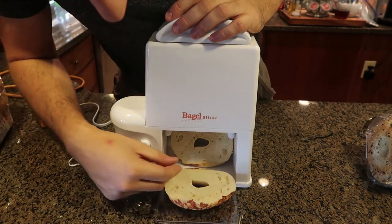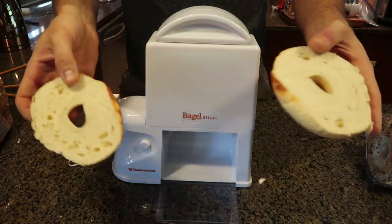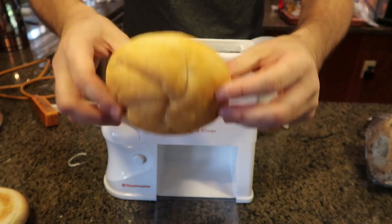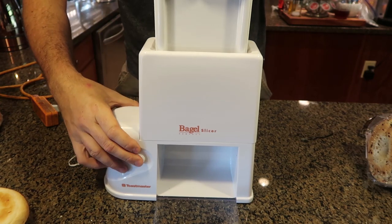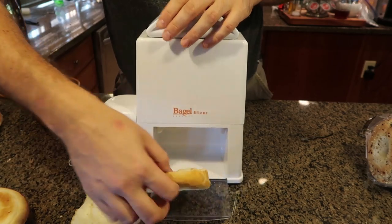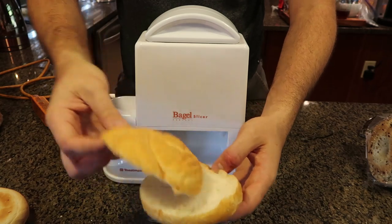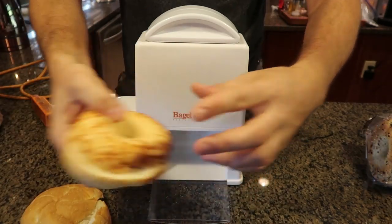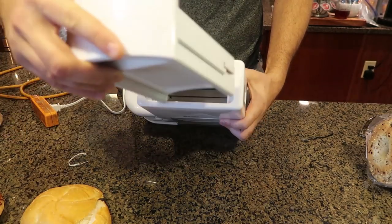Boom! Look at that — you got two pieces of bagel, very fast and easy. I can't believe they made an electric bagel slicer. Let's try to do just a bun — with the bun, no problem. It cut to the side a bit but still pretty cool. Probably works way better with bagels. Electric bagel slicer, can you believe it?